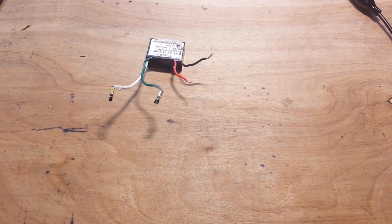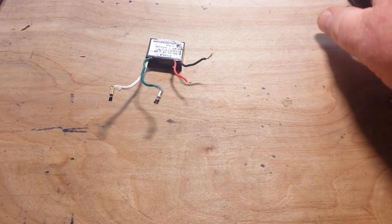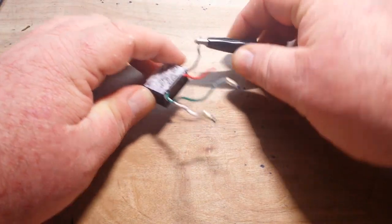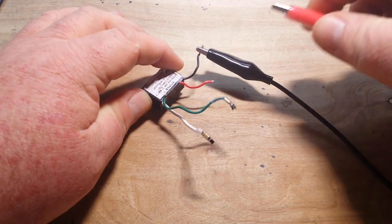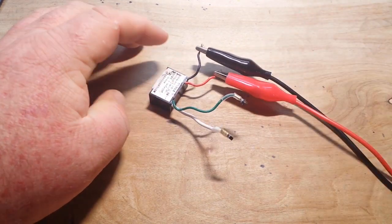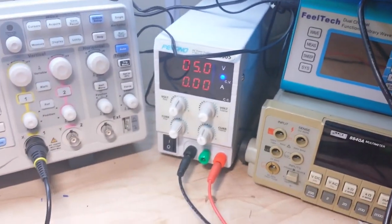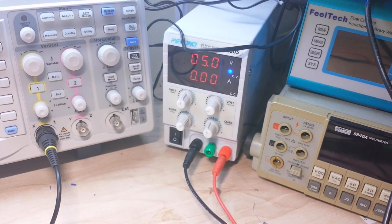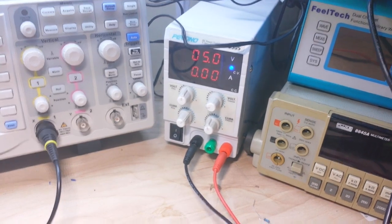One of you guys said I should wet my hand and put it in front here and see if we can feel a slight breeze — so yeah, we're definitely going to do that. I'm going to hook up my ground first, then my positive. And if we look up here you can see I'm giving it five volts; it's not really pulling any current at all.